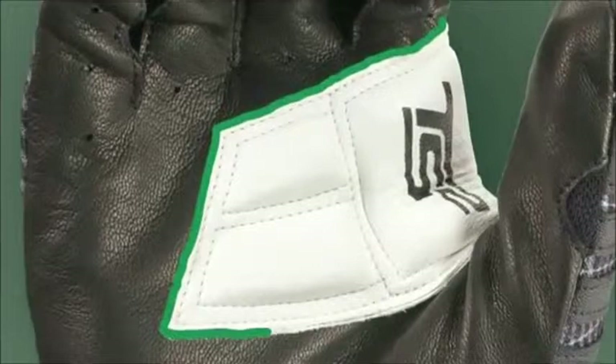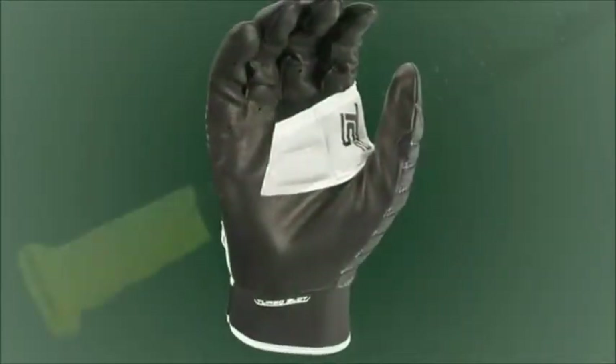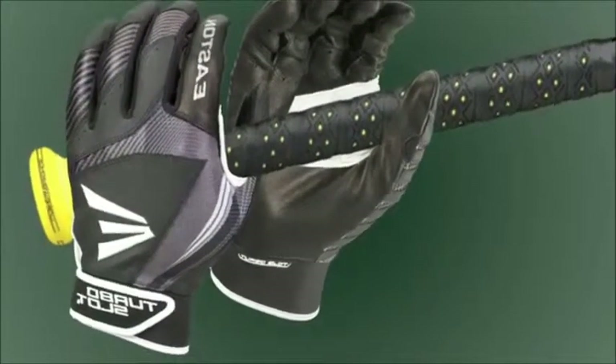The Turboslot Batting Glove has power pads located between the thumb and forefinger, helping to automatically correct your grip by placing the bat in the fingers in the power position, where it's supposed to be. Doing this creates leverage in the bat, which ultimately leads to more power.